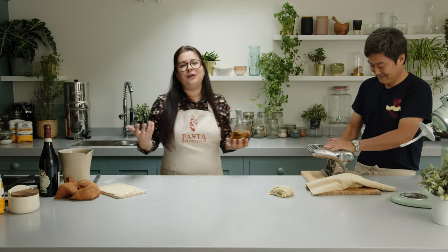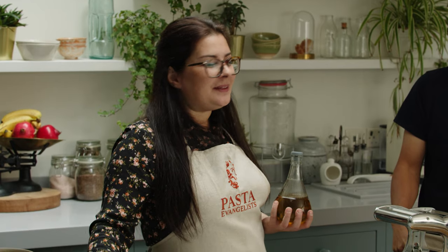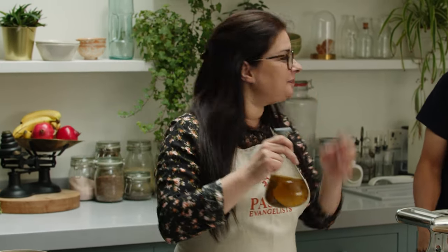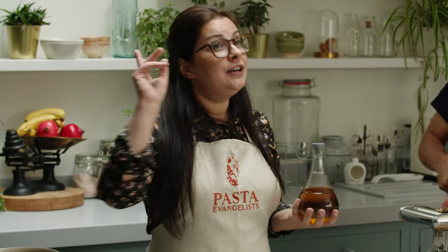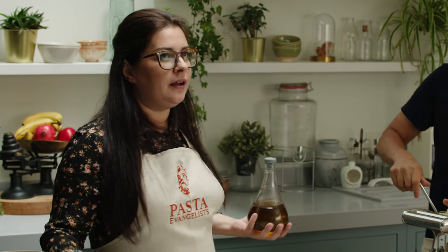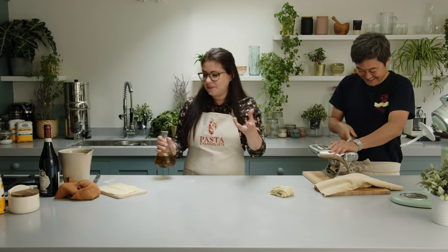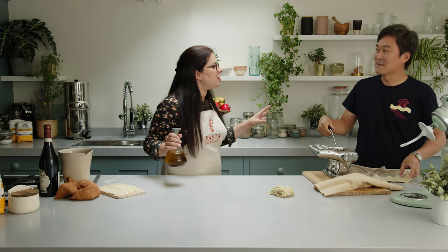I'm using extra virgin olive oil to shape the noodles — well, I call them noodles, Ken — the pici pasta. Did you name this pasta? No, no. I wish I could create this pasta, I would be so famous! No, it's a typical pasta from Tuscany. How do you spell it? P-I-C-I. Pici!